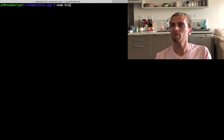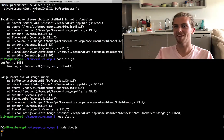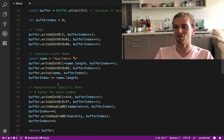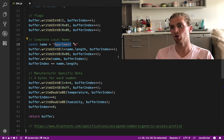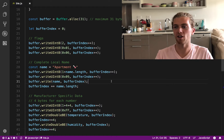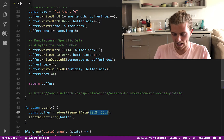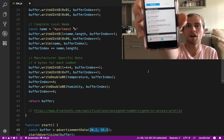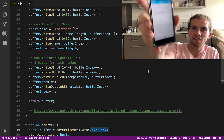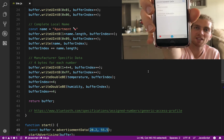Let's run this. Yeah, it works. The reason it broke before is that the name of the sensor had been too long — it took up too many bytes in our buffer. The Pi should now be advertising itself with the name and the temperature and humidity. I'm just going to test that using an app on my phone. The Raspberry Pi is showing up first on the list, and if I look at its advertising data, the name is not showing up — I'm guessing that's because of the emoji. But there's the manufacturer data, which is the temperature data.